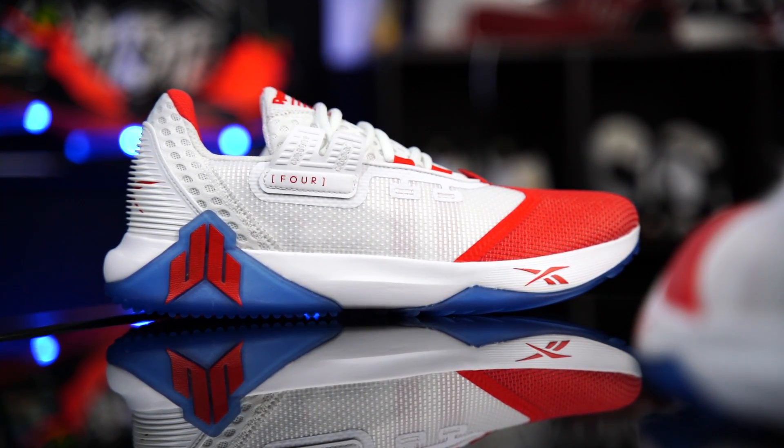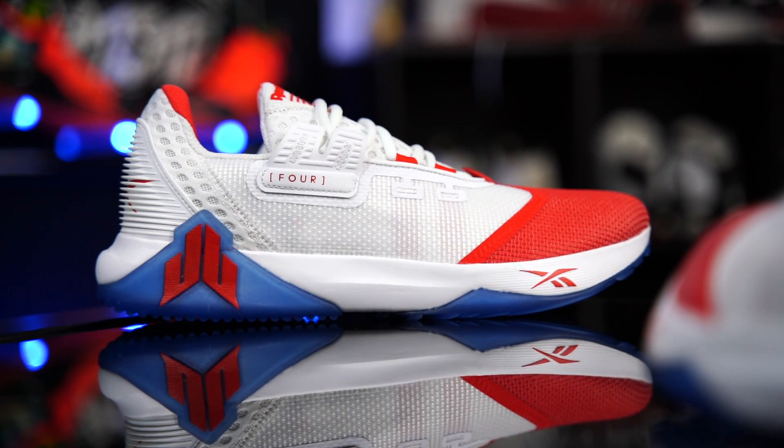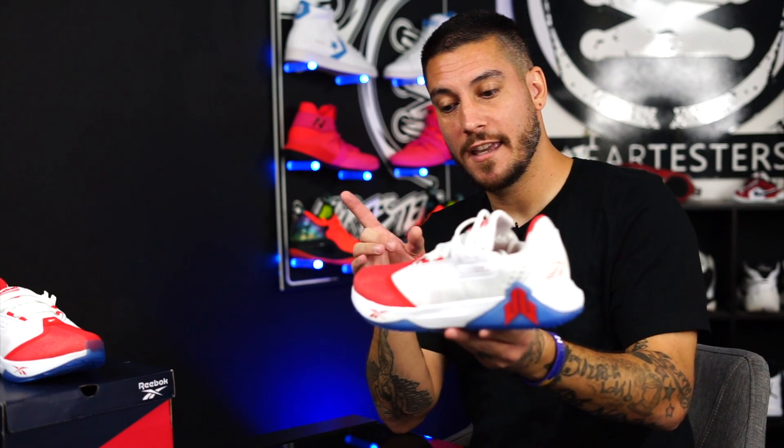I'm just going to tell you what they're all about. These, my friends, are the Reebok JJ4. JJ Watt is not a basketball player, for those of you guys that don't know. I actually don't know too much about the guy, but this is the fourth shoe, the fourth signature trainer of JJ Watt.